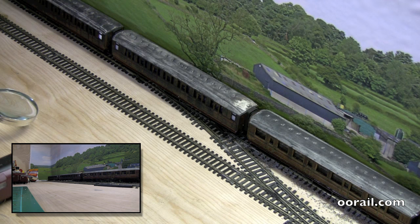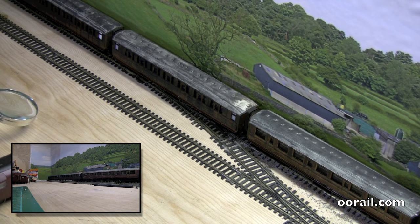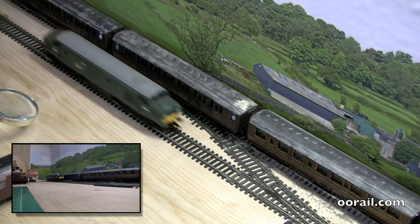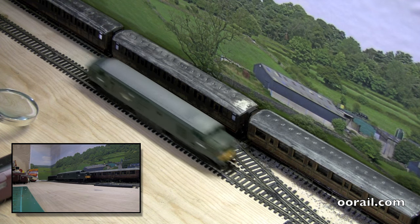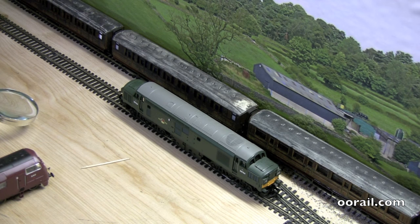And there you have it — it's working like a brand new loco more or less. Next up we're going to take a look at the Class 155, and while I'm working on that we're going to let the Class 37 run around the layout.